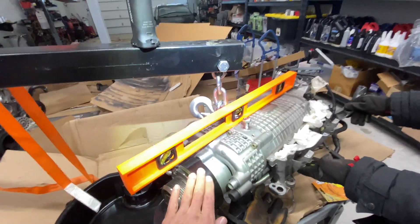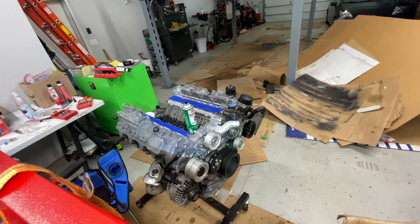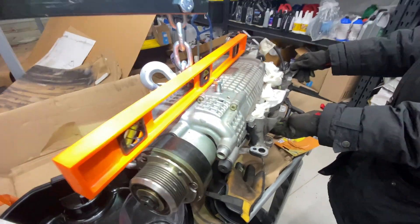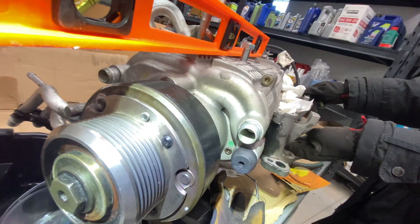All right folks, this is a supercharger off of that engine. The engine's almost done — got it waiting for a few parts. What we're going to do today is we're going to do a little discussion on how to drain the supercharger oil.